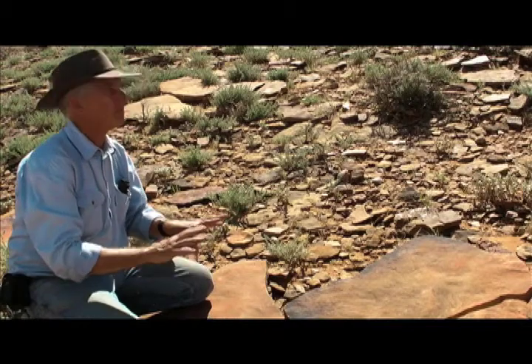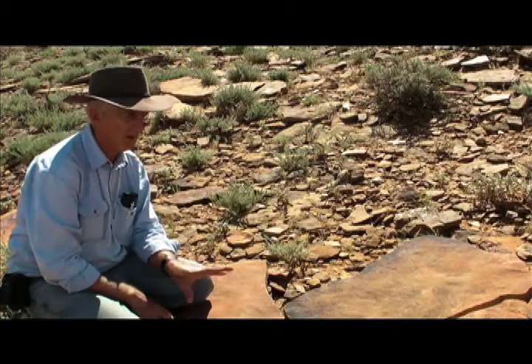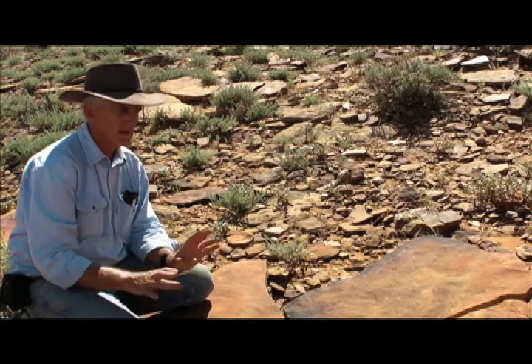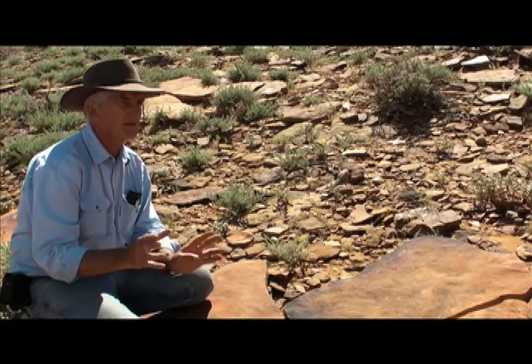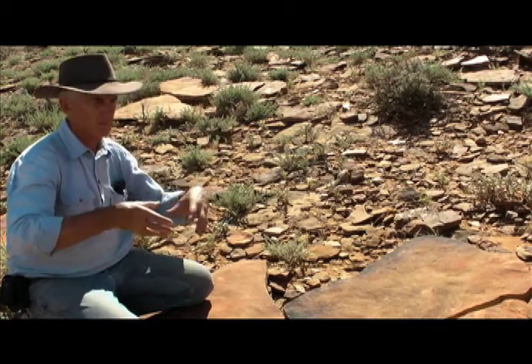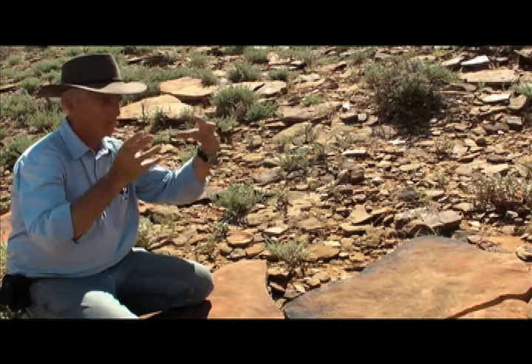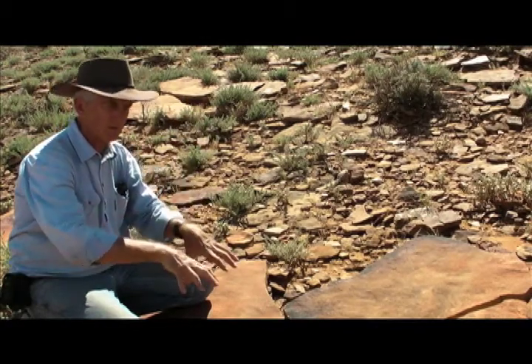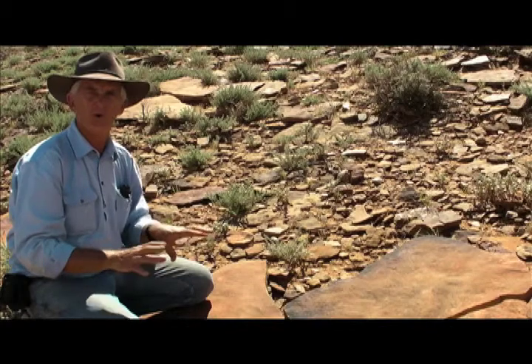But in these rocks we see no trace of that original pyrite, that iron sulphide. The reason is that in Australia the rocks have been sitting here for so long that oxygen from the atmosphere and water get together and leach right down through these rocks and change all of the chemical composition.